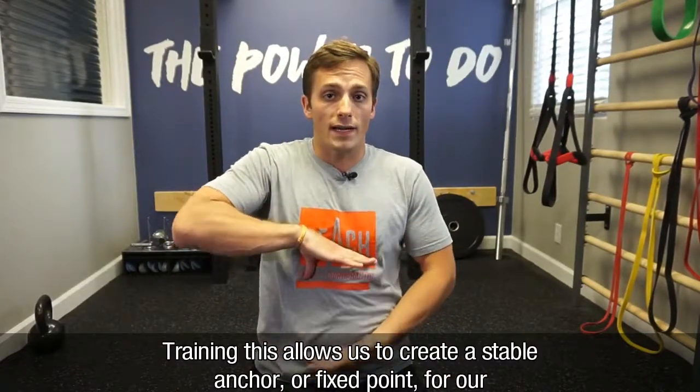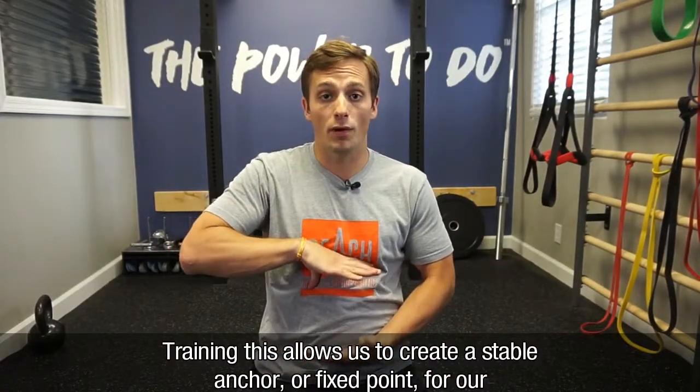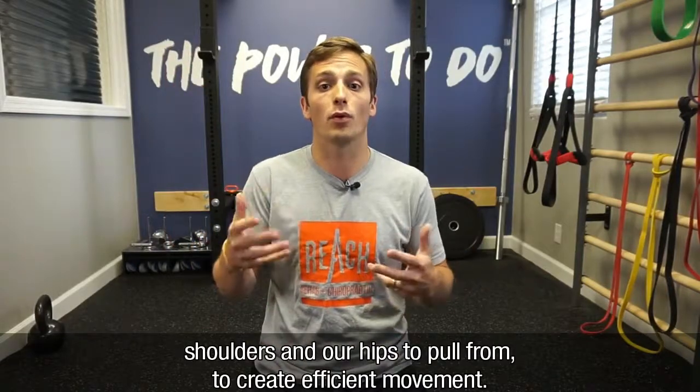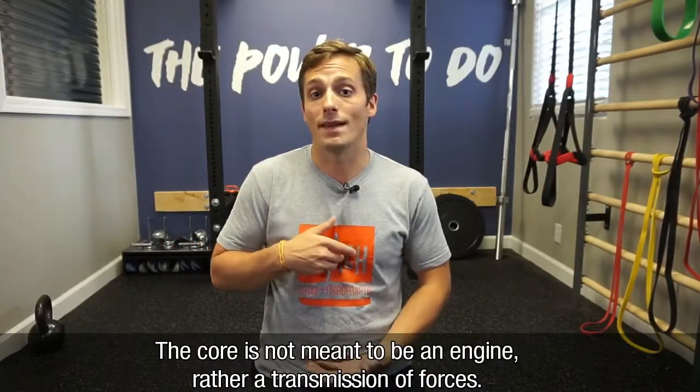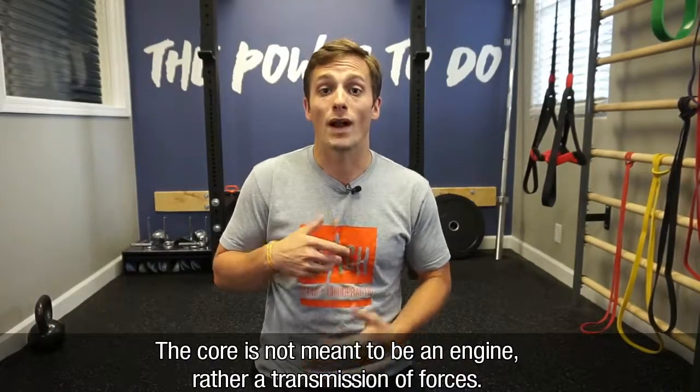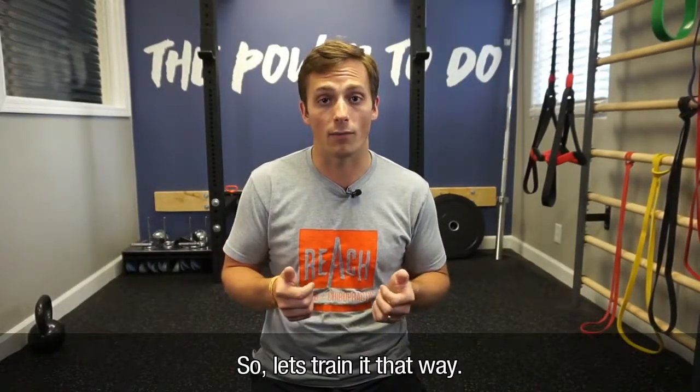Training this allows us to create a stable anchor or fixed point for our shoulders and our hips to pull from, so we can create efficient movement. The core is not meant to be an engine, rather a transmission of forces. So let's train it that way.